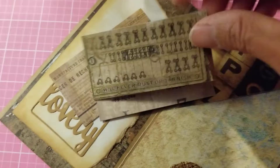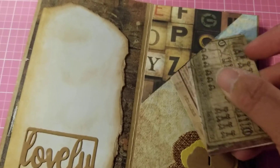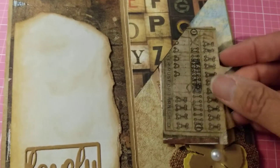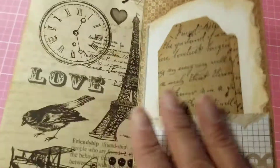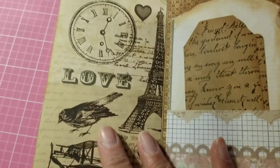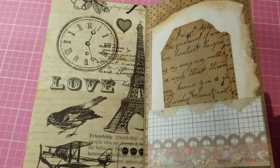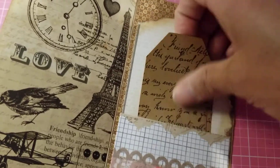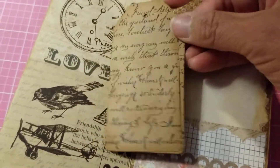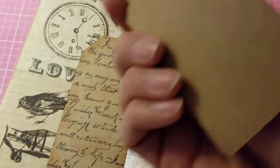Of course I put a little pocket here — I'll fix that later. Then we have this page — I just left it alone as it is, I like the way it was just by itself. And then here I added a little pocket and I have two little scripty tags that I stamped.